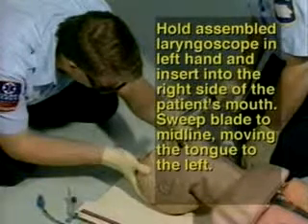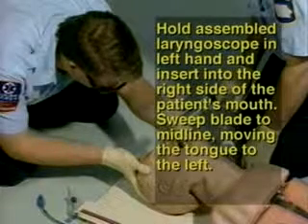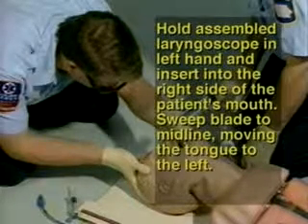Step 8: Hold the assembled laryngoscope in your left hand and insert it into the right side of the patient's mouth. Sweep the blade to the midline, moving the tongue to the left.